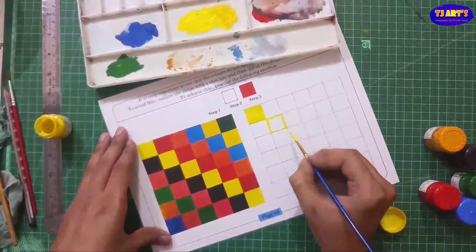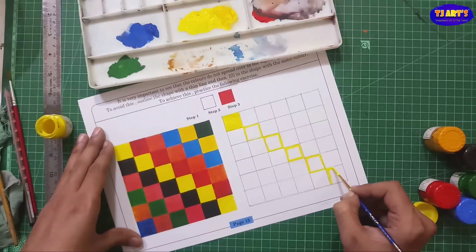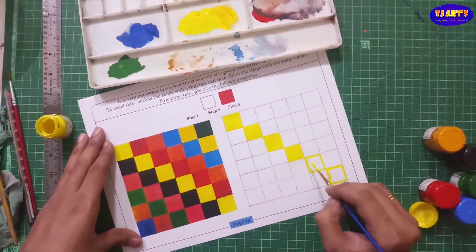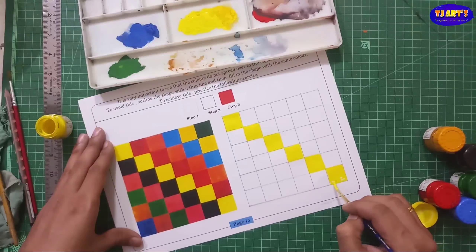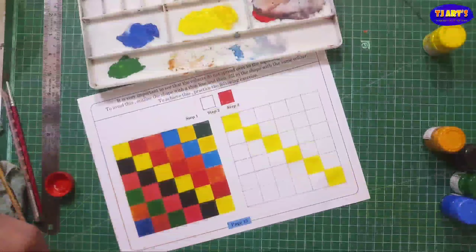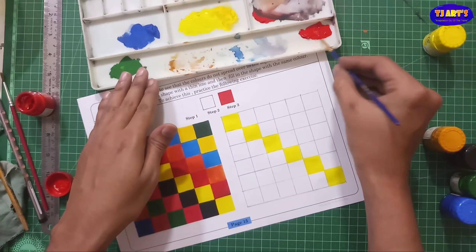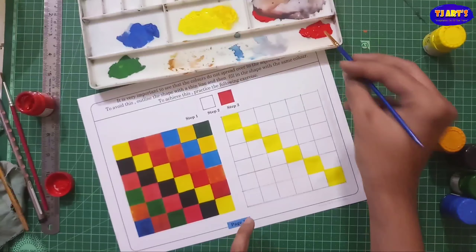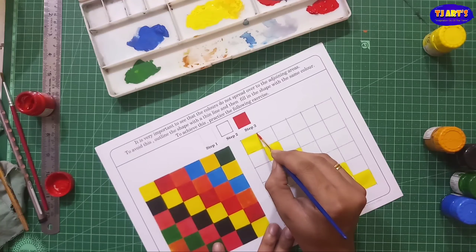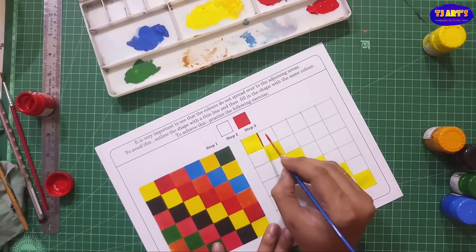Follow this one by one — we have the freedom to choose the colors. I am making some changes and I am going to explain; you can also see which changes I have done in 2D coloring. On page number 13 there is information about watercolor and poster color. Both are water color media, meaning we have to mix water in both, but watercolor is transparent and poster color is opaque.